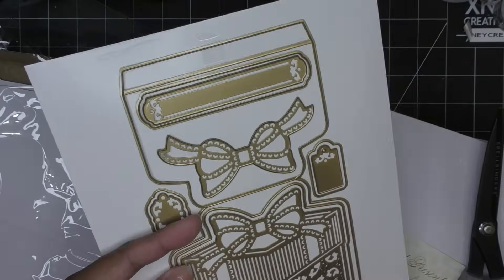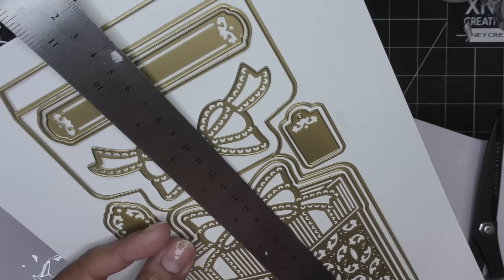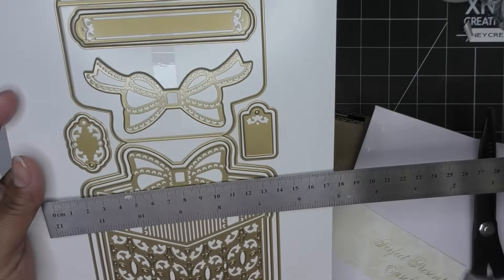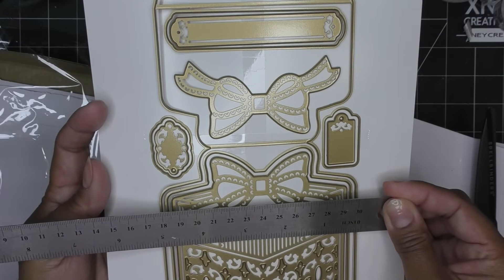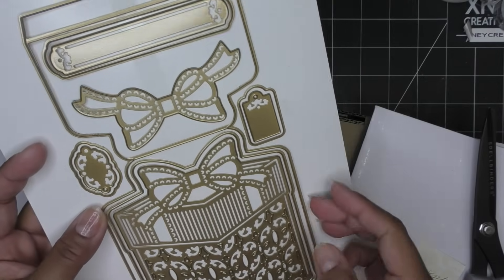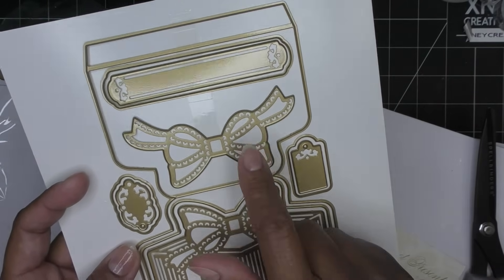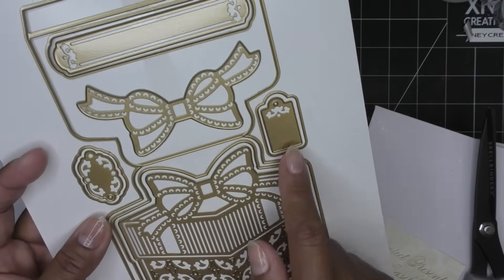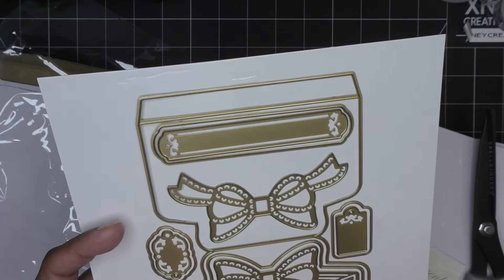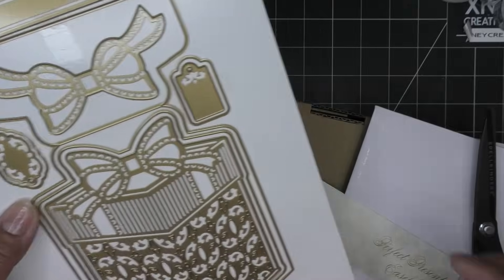I'll give you a quick measurement. This one is like ten and a half inches long or so, and about five and a half inches wide. It has different layers. I love that the bow is separate, so you don't have to cut it out and make it its own thing. You have little gift tags, a little plaque-looking kind of thing, your stopper, and of course the die that makes all this prettiness, and then the easel card itself.